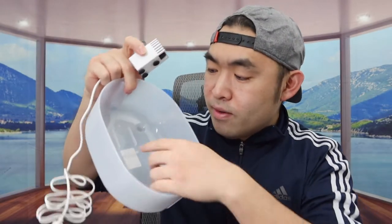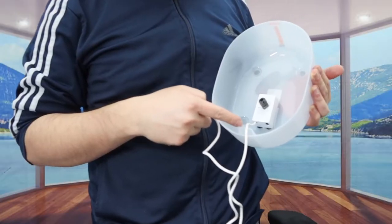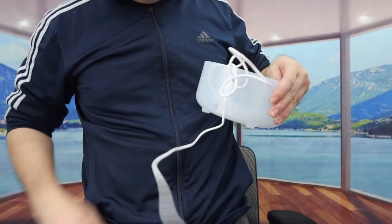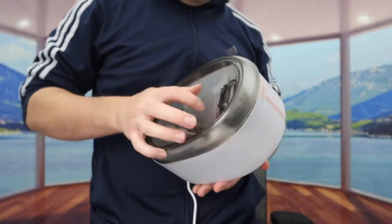There are a lot of different filtering options on this pot, so your pets have clean water each time. Now let's put everything together. First take off the top part and put the pump inside — there's a spot for it. Then for the cable, slide it through all the way until it comes out the other side. Once that's set up, you can put the lid on top.